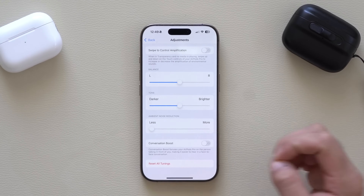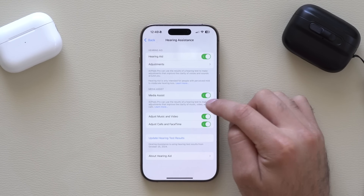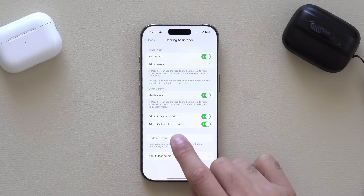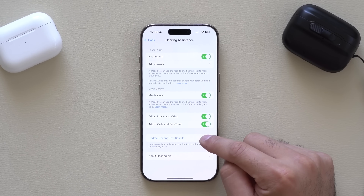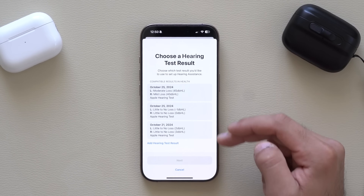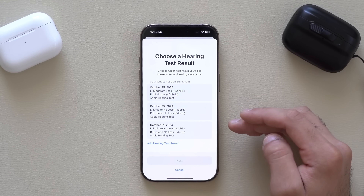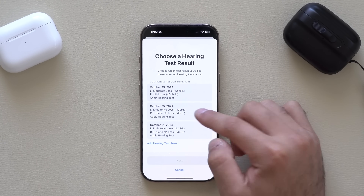If you go back to the Media Assistant, these hearing aid settings are also applied for viewing content or listening to media like podcasts, music, or YouTube videos, and it's automatically applied for phone calls and FaceTime as well. Where it says Update Hearing Test Results, this brings up your history of hearing test results — great for sharing earbuds with a spouse or others so you can switch between profiles.